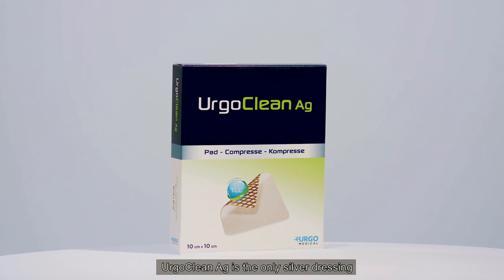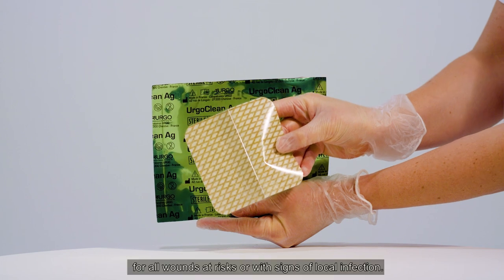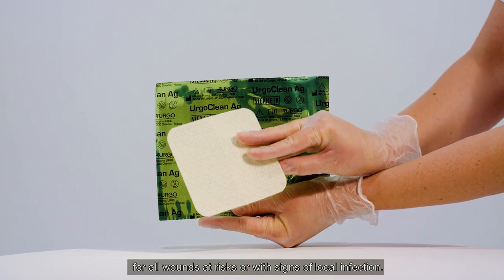ErgoClean AG is the only silver dressing with complete cleaning action to fight local infection. For all wounds at risk or with signs of local infection.